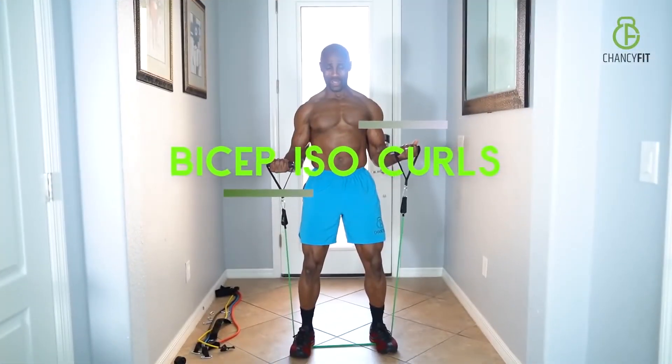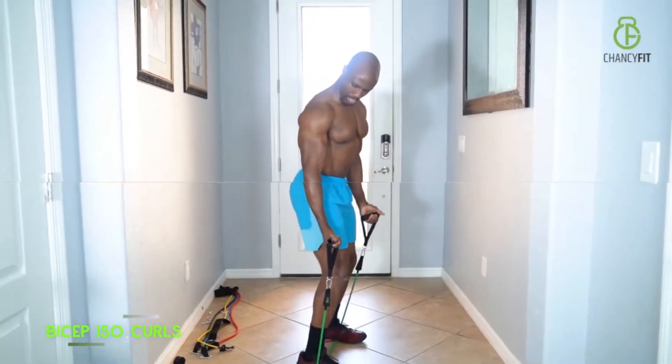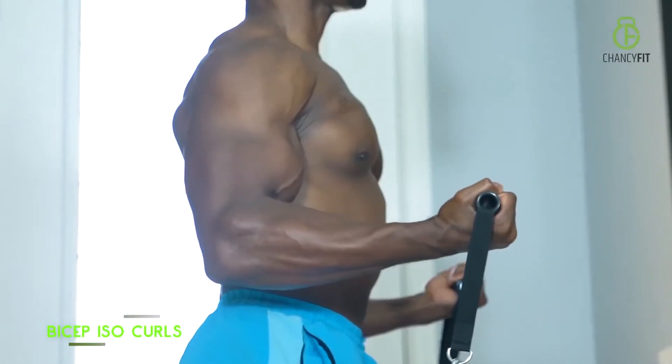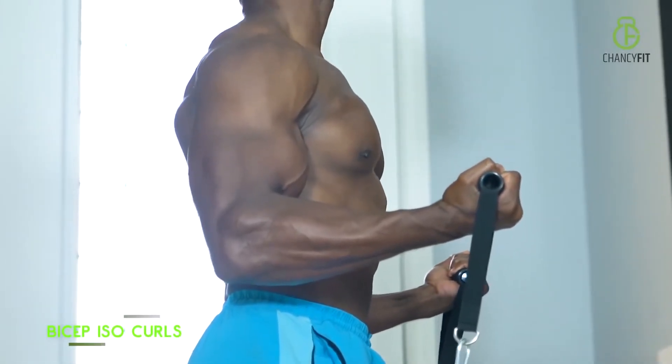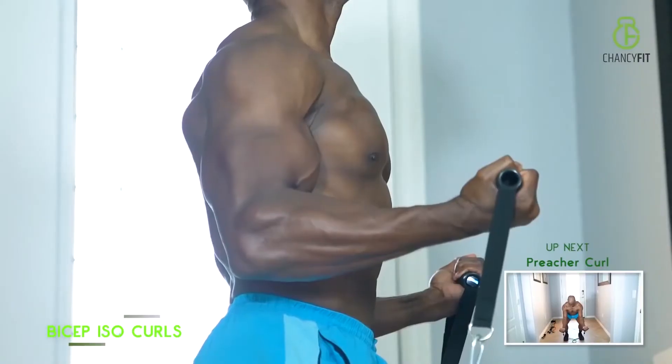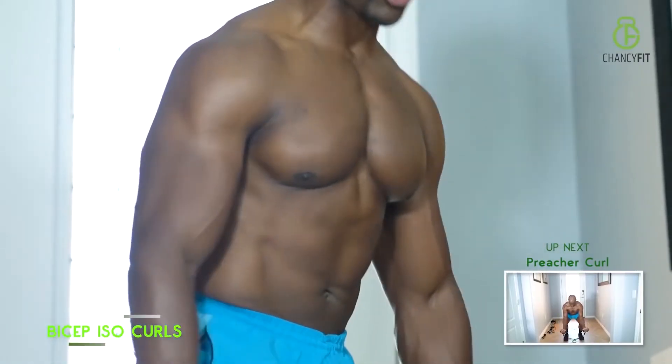Biceps iso curls — basically come up to the halfway mark and hold it. That creates a lot of tension on your biceps. You want to hold it at a 90 degree angle. Hold it no matter how tough it is — hold it until you hit 30 seconds. Good job.